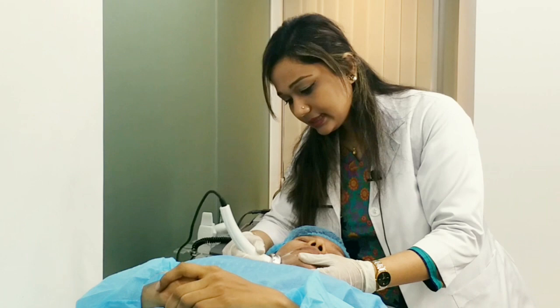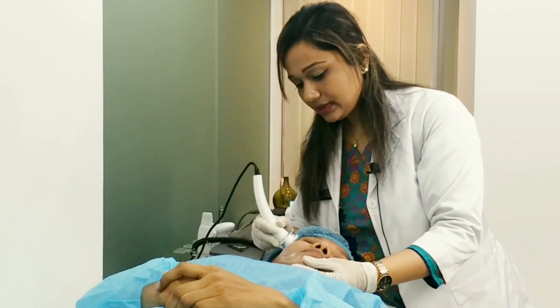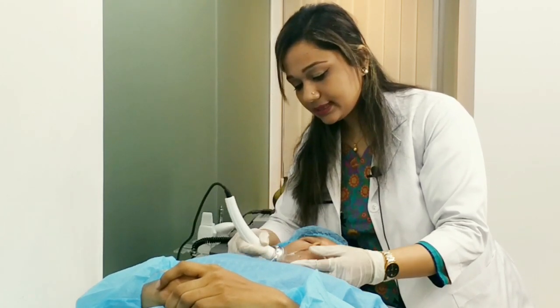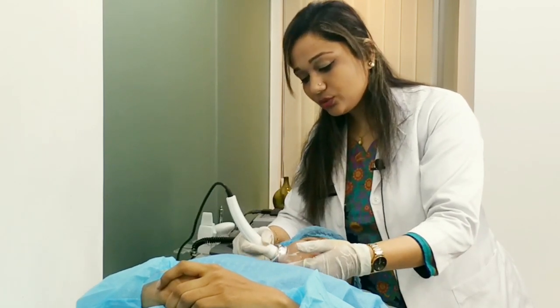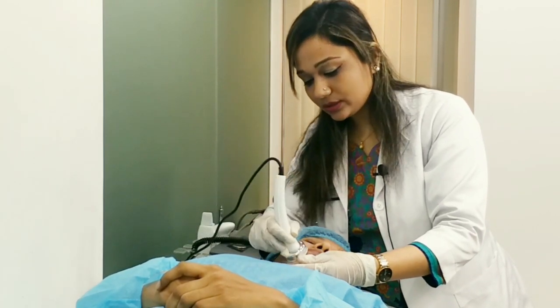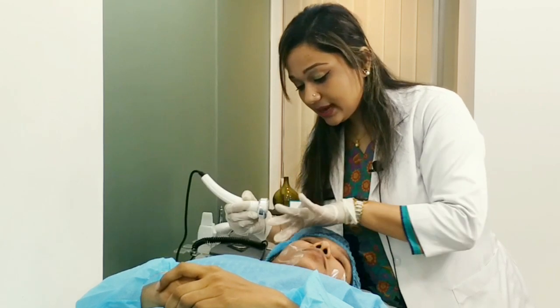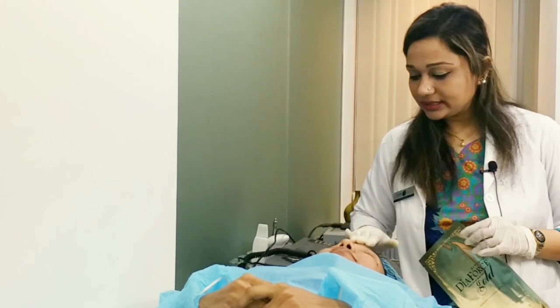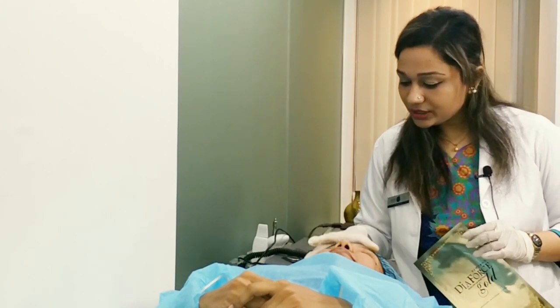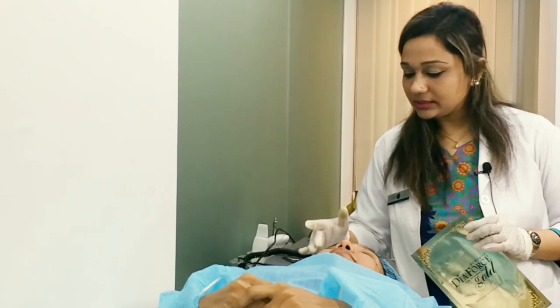The skin is very thin in this area. Our skin is sagging, so we will tighten it up to have the skin looking healthy and young. We can see that we have been using ultrasonic, so we already have a hydrated look for our patients.